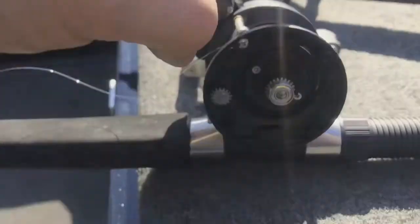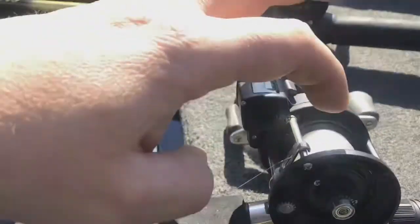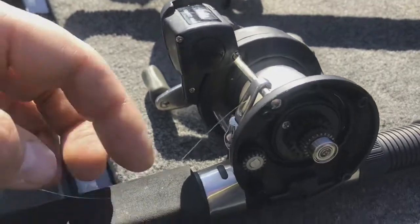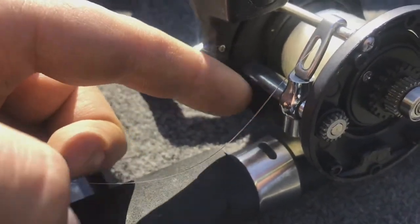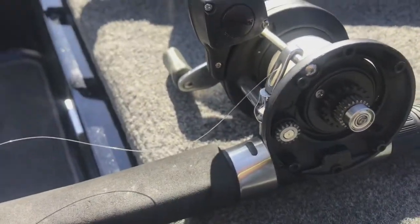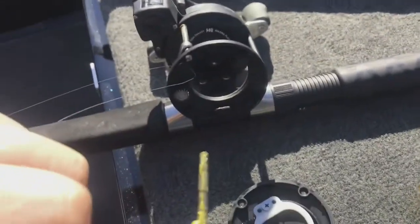You can pull the spool out, get the rod end on the other side. Just be mindful when you do it — the line will twist around, so make sure you keep that taut. Then underneath your traveler here, grease that bearing as well.